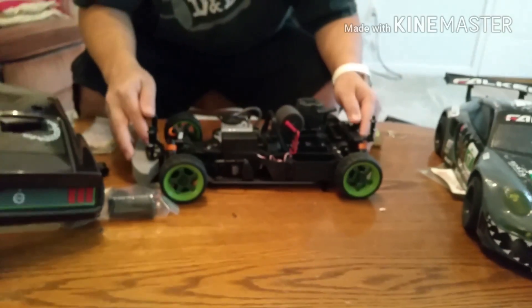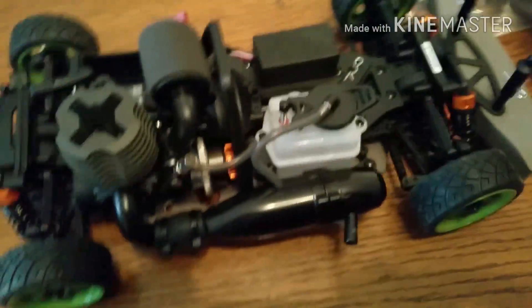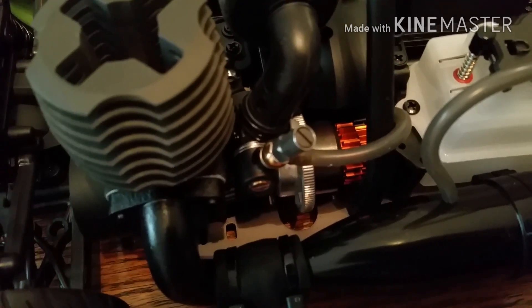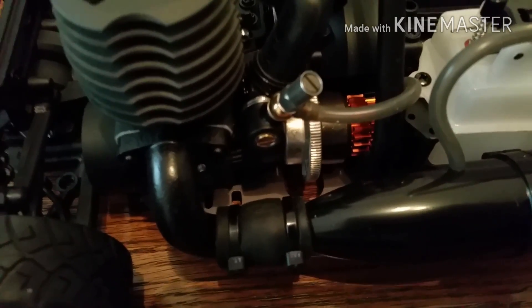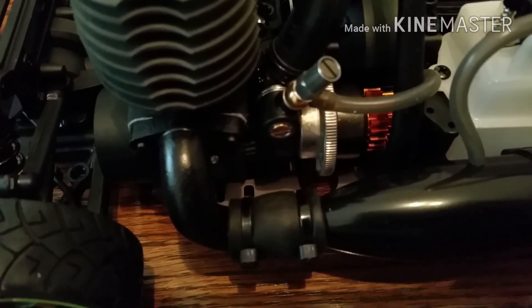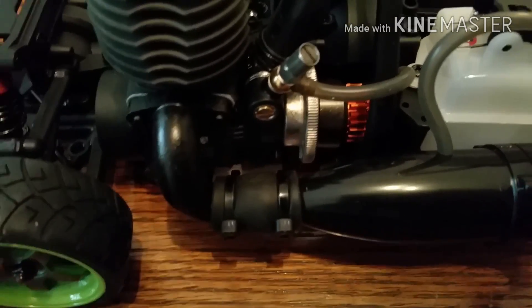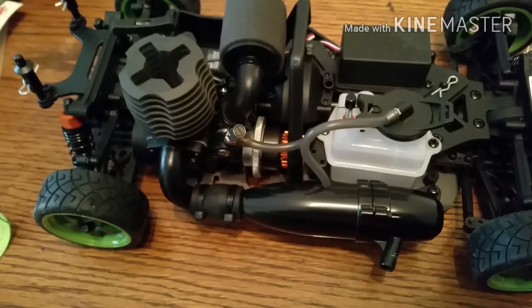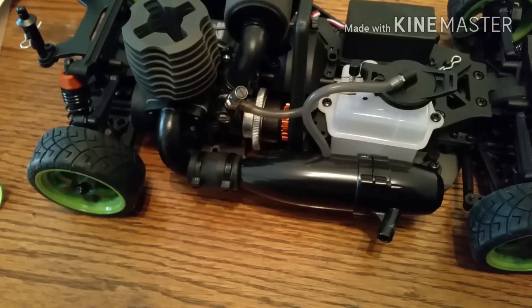You can really see the two-speed transmission here. It always starts off in first gear — the smaller pinion — then shifts to second. I've already been told to gear up the second gear to get a higher top speed. The shafts are down in here powering the front. I prefer shaft-driven over belt-driven because you're going to break belts, not so much shafts, though belt-driven is faster.